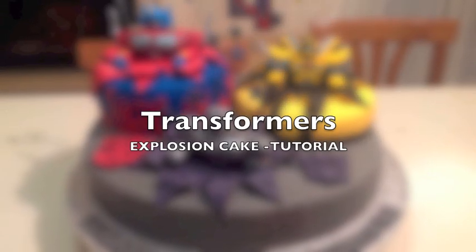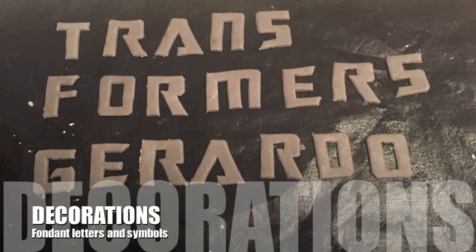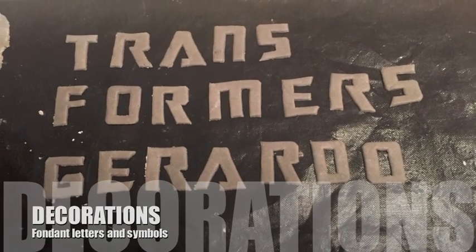Transformers! Okay, here we go. The Transformers Explosion Cake. First, we'll start with the letters.